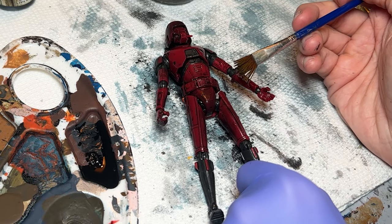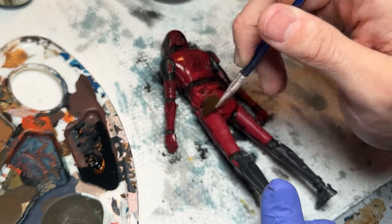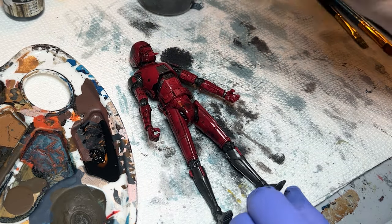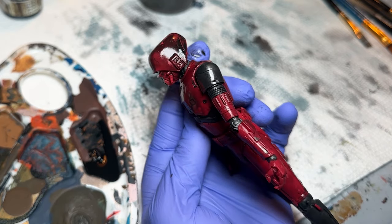It's totally different than how it's going to look towards the end, but this gives you an idea of what that process looks like so you don't panic when you're trying this out. Now I'm taking a brush and just dabbing the spots where the black wash is pooling up a little bit to try to get that off.